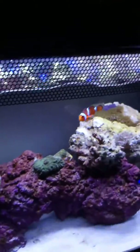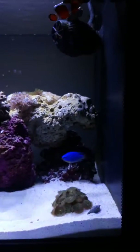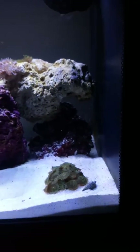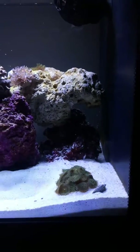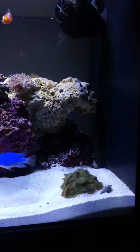By the way, my fish tank is a Fluval Evo, 13 and a half gallons. It's a good fish tank — I don't recommend it for starters, but I already have like two years doing saltwater. I had a 90-gallon and I was successful.